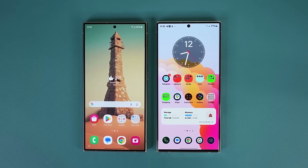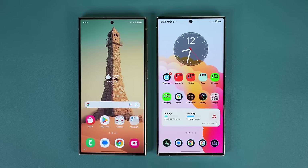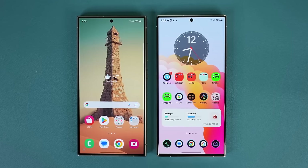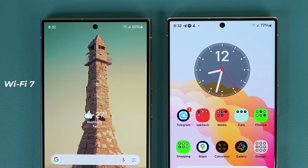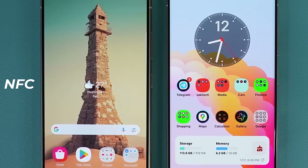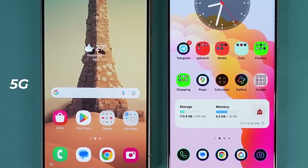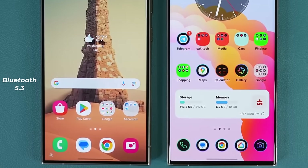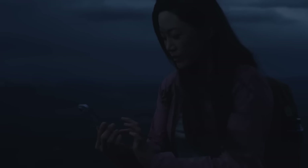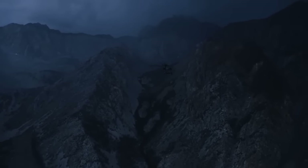Regarding connectivity, the S23 Ultra and S24 Ultra are mostly similar, with one notable difference: the S24 Ultra supports the newer Wi-Fi 7 standard. Other than that, both phones offer a range of connectivity options including NFC, 5G support for both standalone and non-standalone networks, Bluetooth 5.3, and Ultra Wideband technology. Despite earlier rumors, Samsung decided not to include the emergency SOS via satellite feature in the S24 Ultra this year, just like they did with the S23 Ultra.